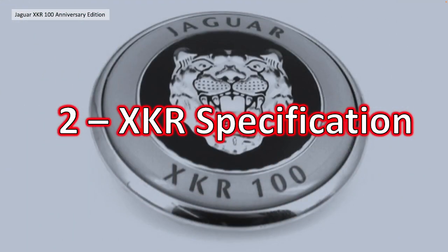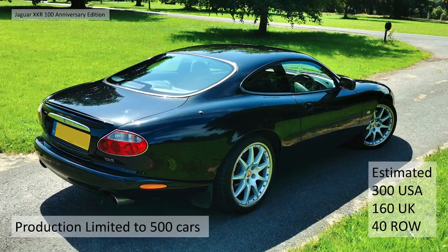So section 2 then, the XKR specification in detail. It's limited to 500 cars, coupe and cabriolet combined. The estimated volume across the world was roughly 300 exported to the USA, about 160 in the UK, and 40 for the rest of the world.